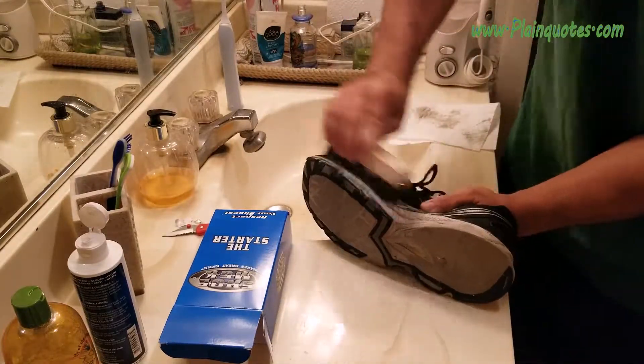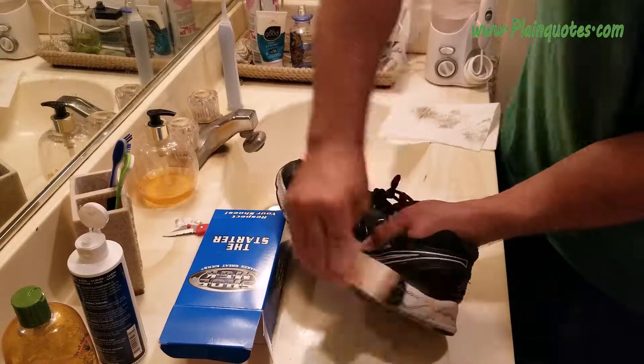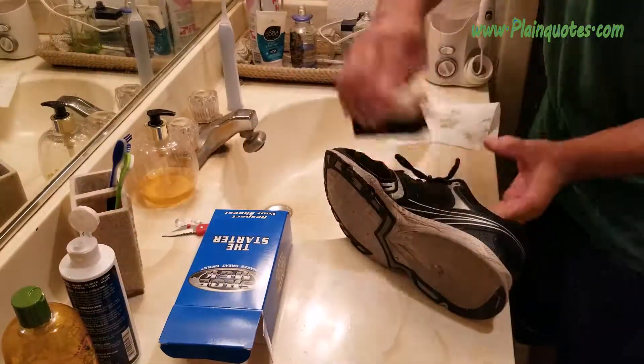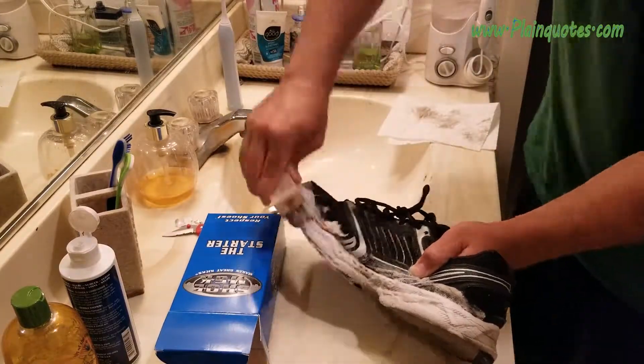By the way, I bought the starter kit and it's $20. They also have bigger ones, so next time I'm going to buy the bigger one because I really like how it cleans.